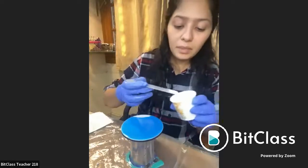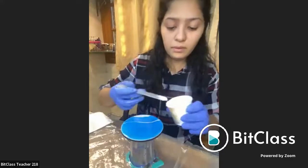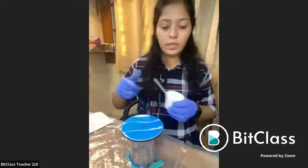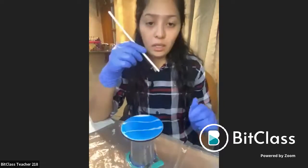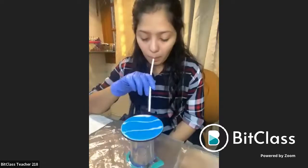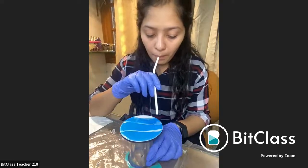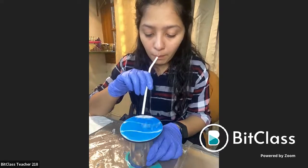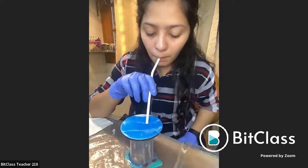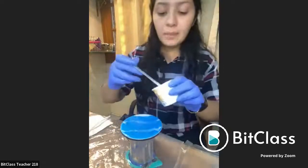Now what I'll do is I'll simply make some lines in between. I'm taking very less resin. Now what I'll do is I'll simply take a straw — a normal straw — and I'll simply just blow it.